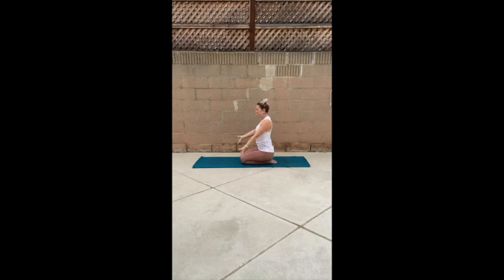Inhale, reach. Exhale, push. Inhale, reach. Exhale, push. Inhale, reach. Exhale, push. Inhale, reach. Palms touch. Exhale, thumbs make their way to your heart space.